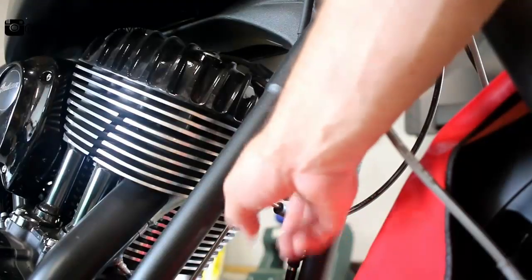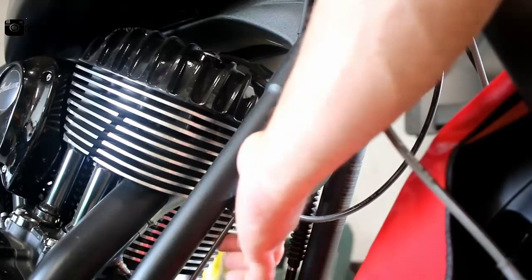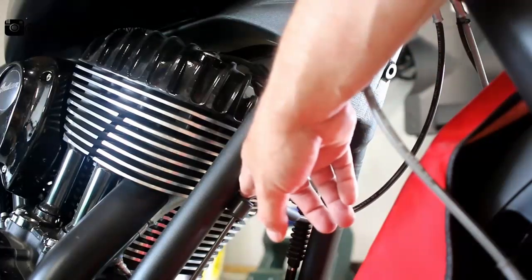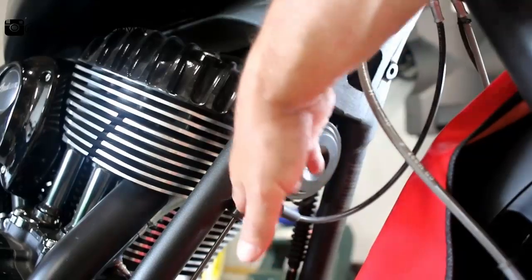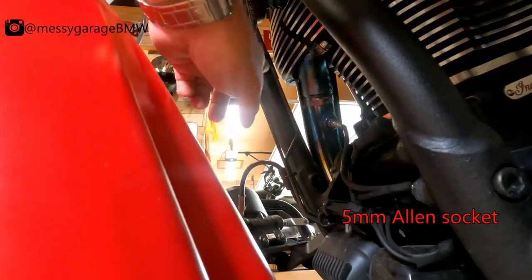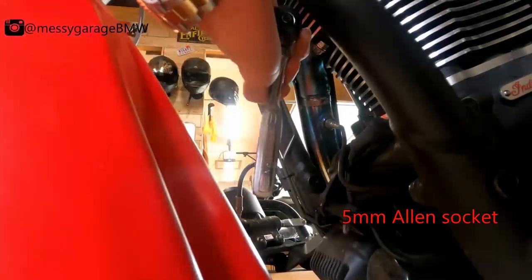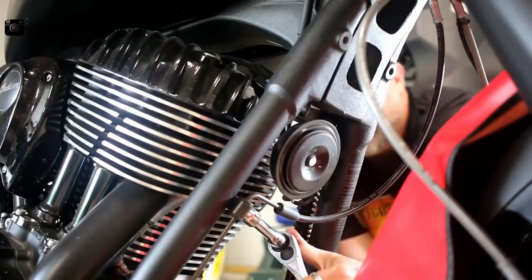There is a brake line connection right here — this is just connecting it to the frame. We use a 5mm Allen to pull that away and see if that gives enough room to gently pull this forward and slide the highway bar in. Here's the connector we're looking at — that's a 5mm Allen. If we can loosen that up, it should give us the slack we need.